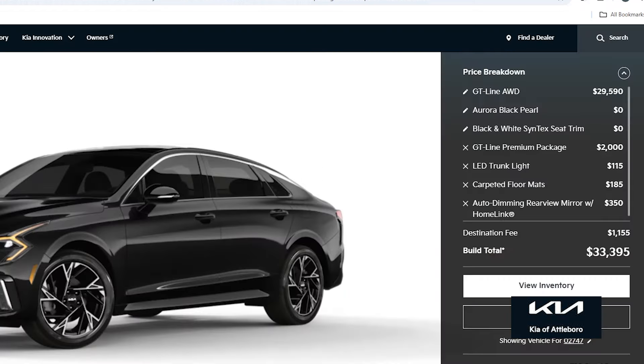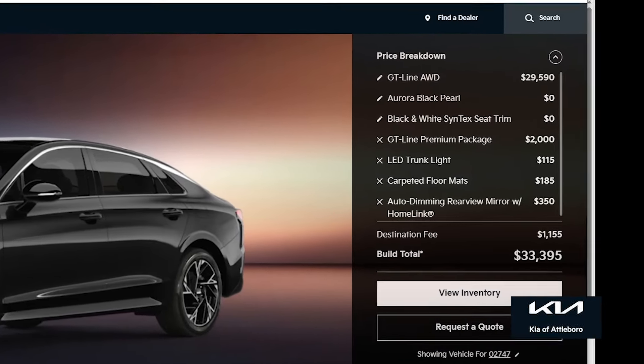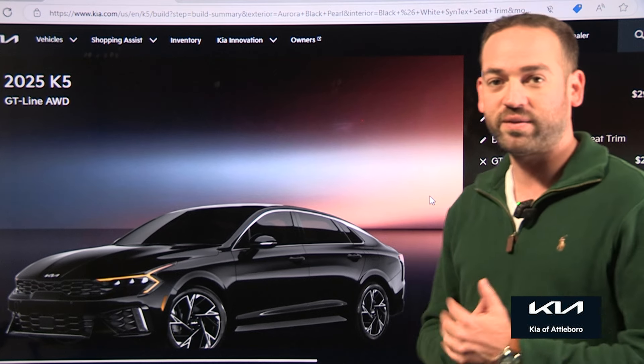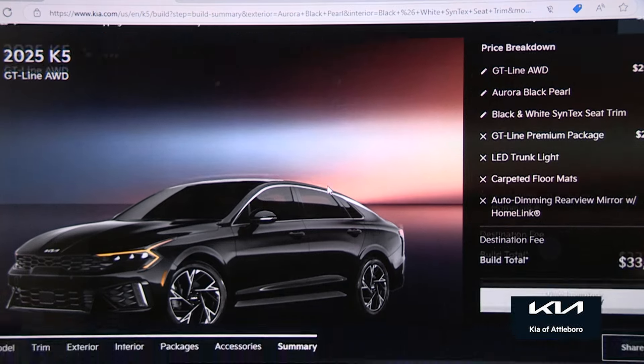So this is the GT Line all-wheel drive in Aurora Black Pearl. We went with the black and white Syntex seat trim, and this one comes to $33,395 with destination, which I think is a pretty crazy deal for something that's this well-equipped.